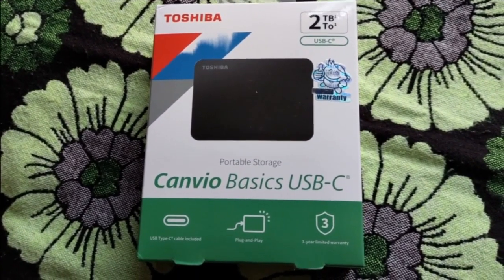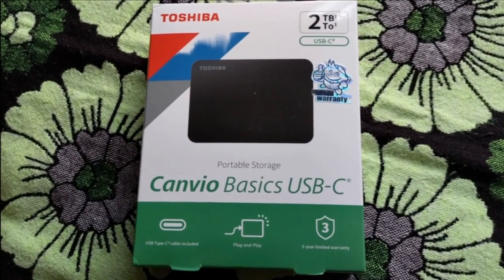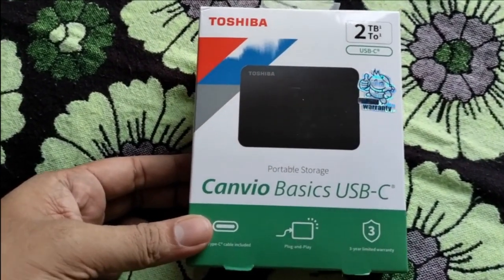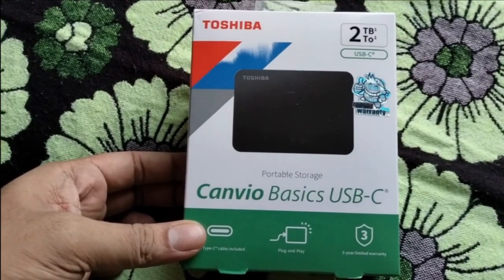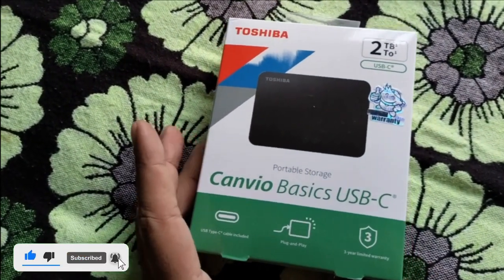Hello guys, welcome back to another video. Today we will unbox the Toshiba portable hard drive and portable storage. This drive is two terabytes. The price is not that high — you can get this Toshiba two terabyte for approximately 90 dollars or less than 90 dollars.